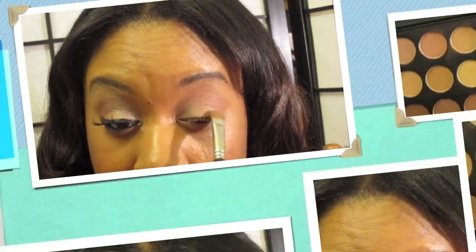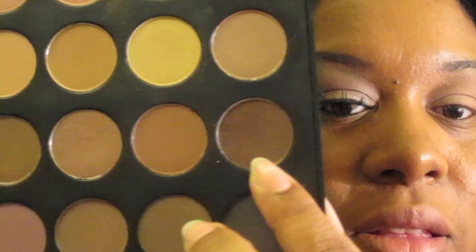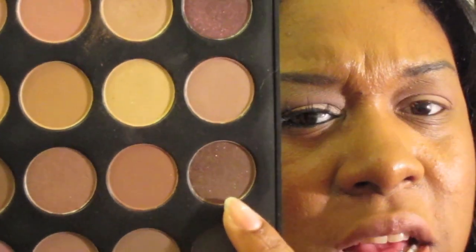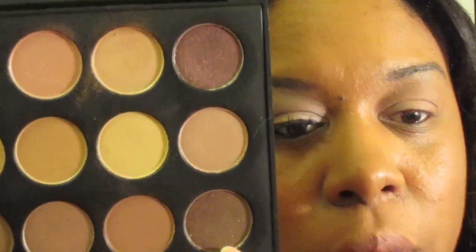The final color, well besides the highlight, is going to be this brown here, and it has some shimmer in it. I'm going to apply that right at my crease and a little bit above it.